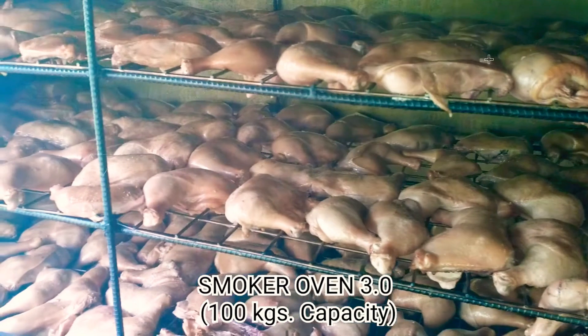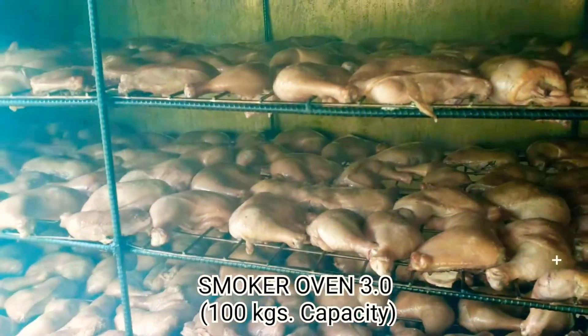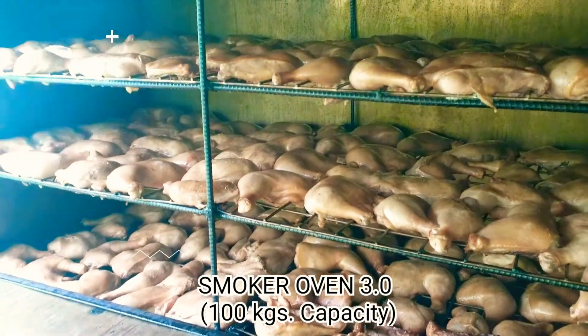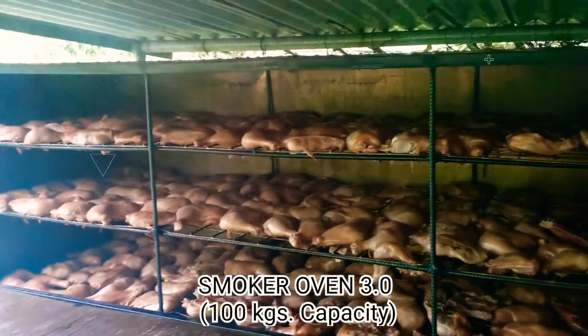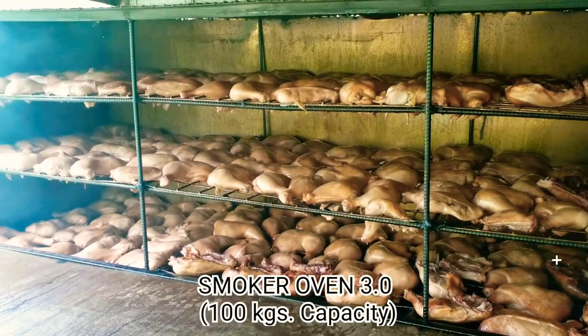Ito yung temperature distribution dito po sa loob ng ating bagong dinisenyo na oven. Isarado na natin para magtuloy-tuloy yung process ng pagdodoto nitong ating ni-smoke chicken.